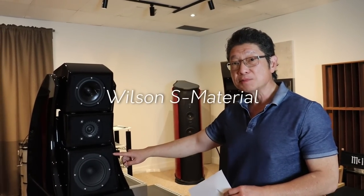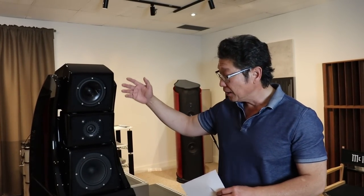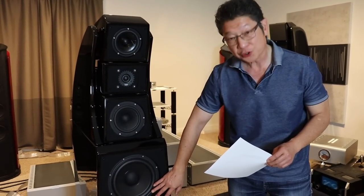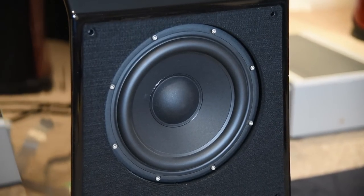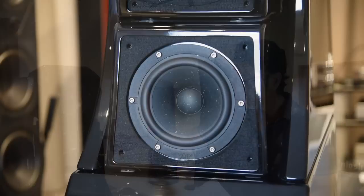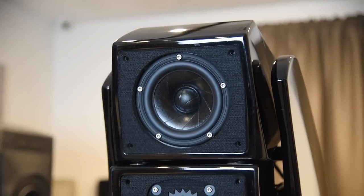Except for the midrange — the midrange uses the S material, which Wilson developed a number of years ago specifically for midrange drivers. What's fascinating is that the WAM uses these identical drivers for the base portion of the speaker. So what you have here are in fact the Wilson WAM woofers. The tweeter is a variation of the WAM tweeter, and these midranges are now seen more and more in other Wilson speakers.